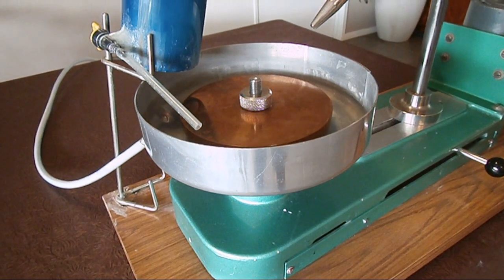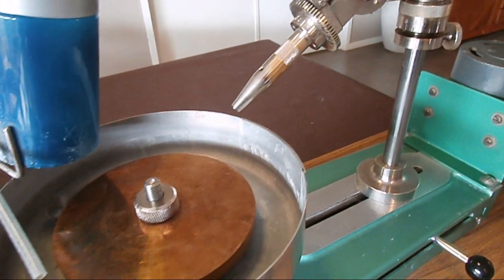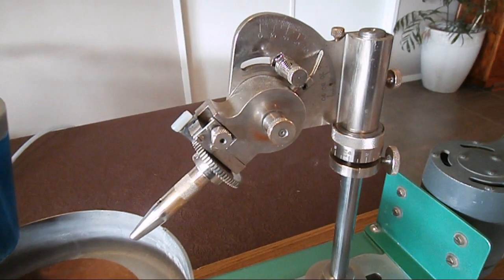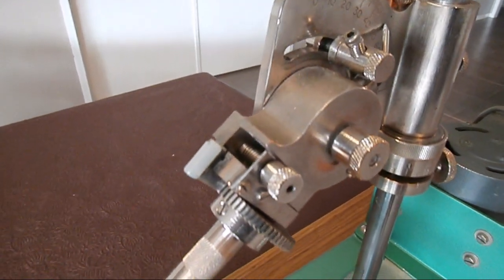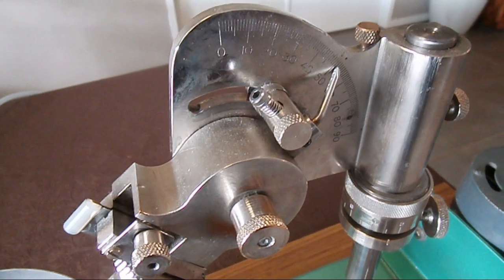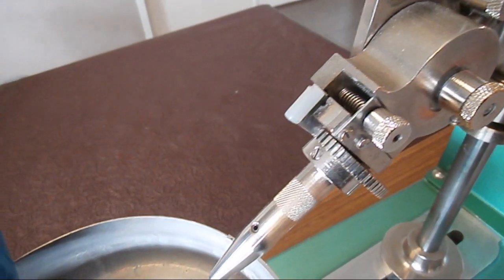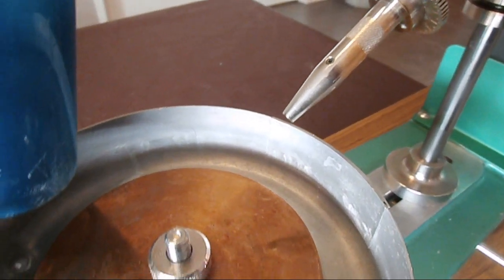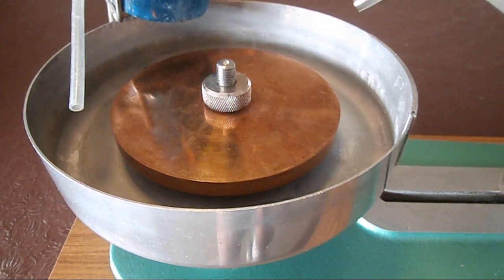This faceting machine you're looking at is an Australian machine. It's called a Facetstar and it was manufactured in Melbourne, Australia over 30 years ago. I've used this machine for quite a long time. Recently I just purchased another machine which is an older machine also — it's called a Gem Master 2 and that is also made in Australia, in South Australia. I thought I would show you this particular faceting machine which has a mast on it, as it's a very typical machine that most people would probably buy as your startup machine.